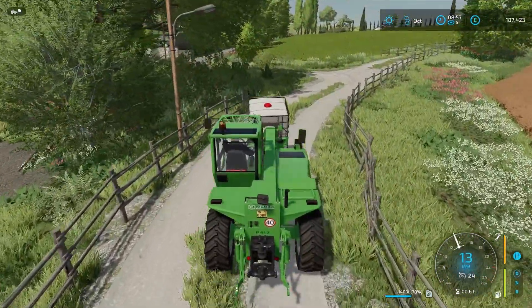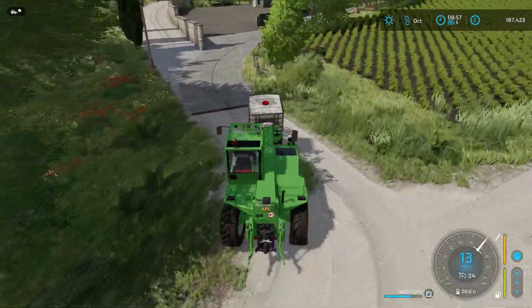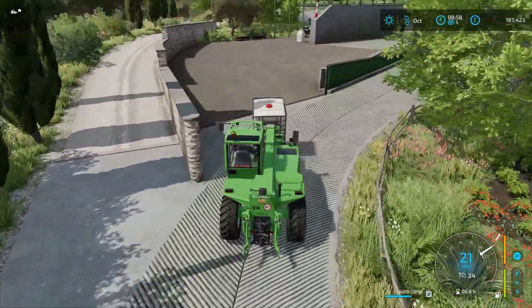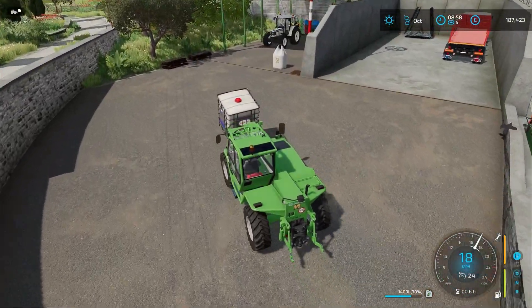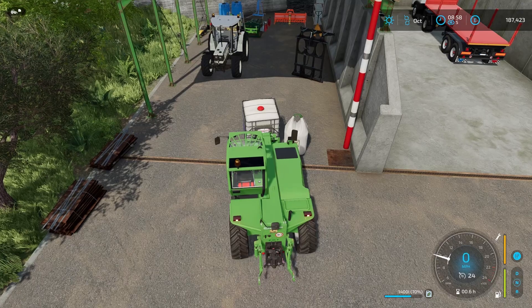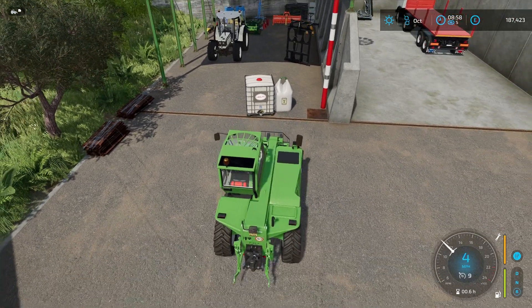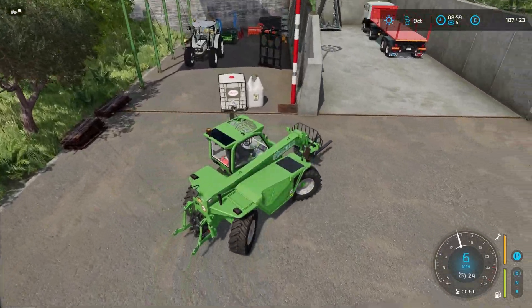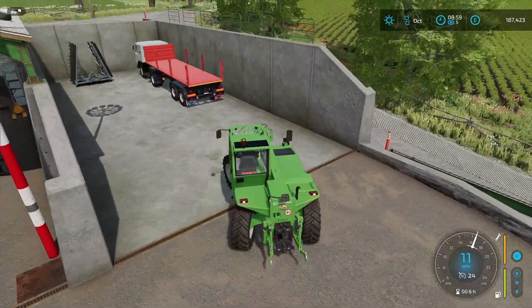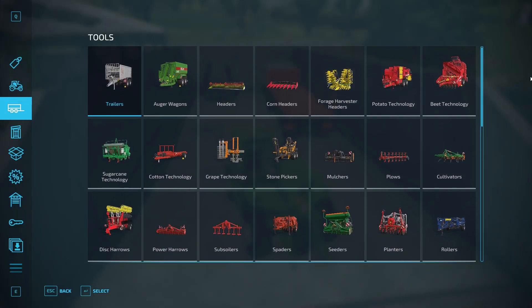So we're going to buy a bigger tractor - probably going to be brown, or terracotta or whatever they call it. And we're going to get a drill and we're going to get rid of that cultivator, so we're going to get a drill that will do everything that we want.